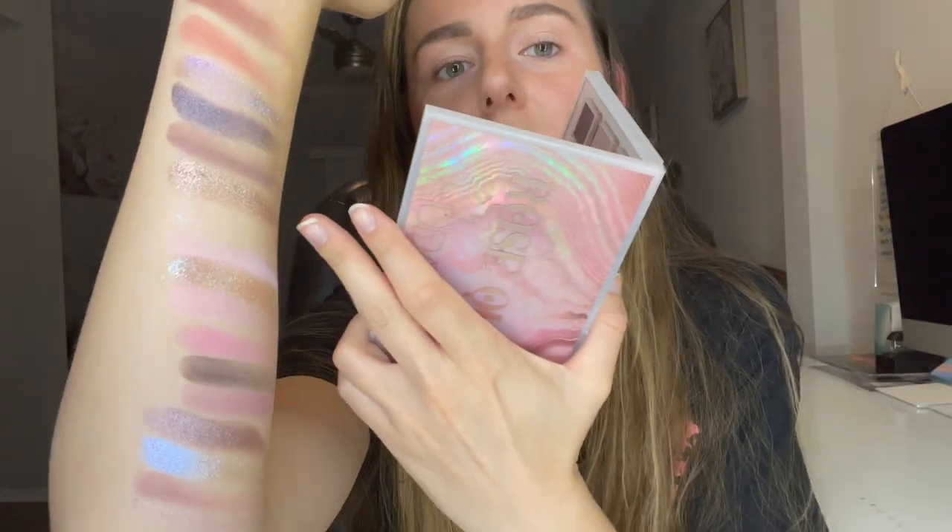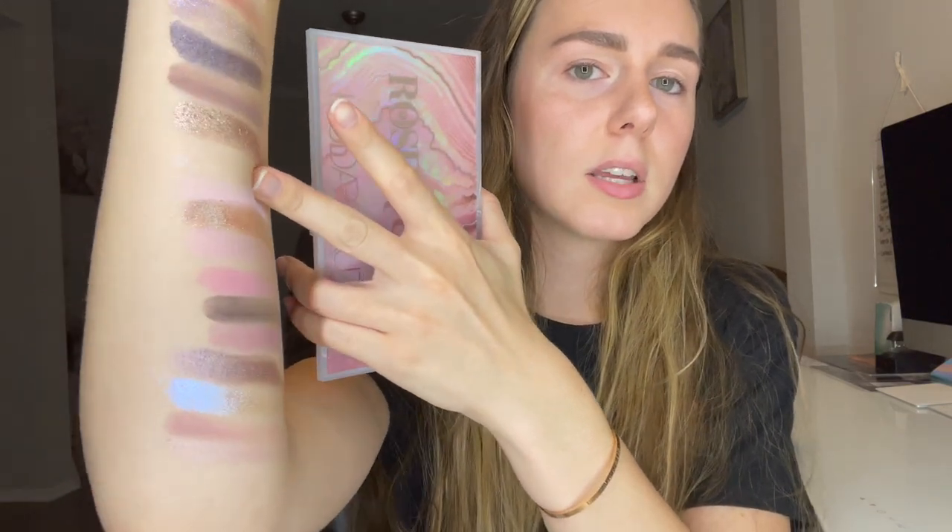I absolutely love it. This shade right here is the glossy shade from the center of the palette. It's hard to see, but it does give you a little bit of a shine and glow. So let's go ahead and do a look with this palette. I also want to test this palette out without an eyeshadow primer. I always like to try palettes for the first time without any type of primer, just to see how the pigmentation is on its own and how good it actually is without any help.